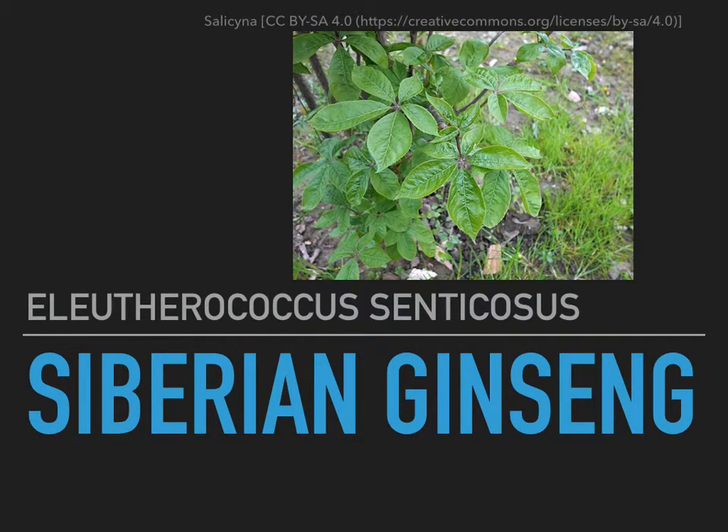Hey, howdy, hey everybody. Scott here, and today we're going to talk about Siberian ginseng.